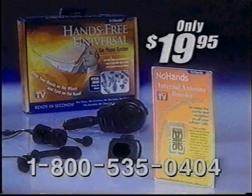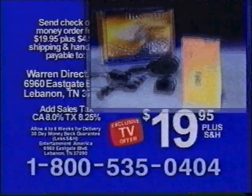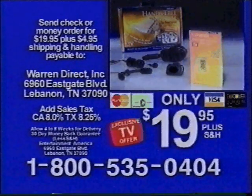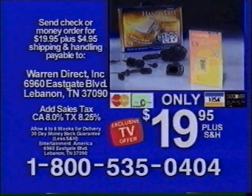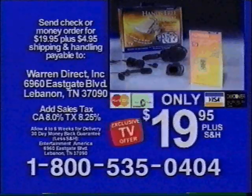You get everything for only $19.95. So order now. Send check or money order for $19.95 plus shipping and handling to the address shown to get your No Hands Internal Antenna Booster and free No Hands Universal System. Call now.